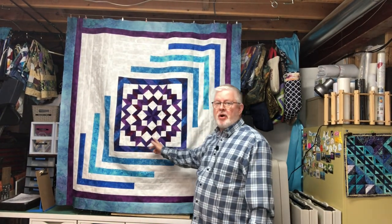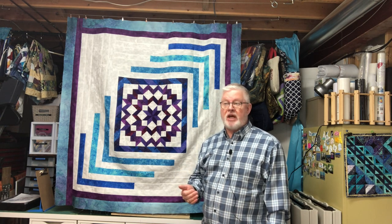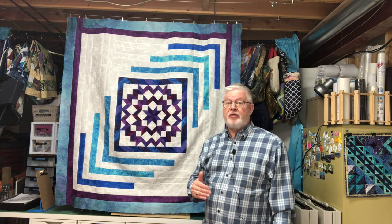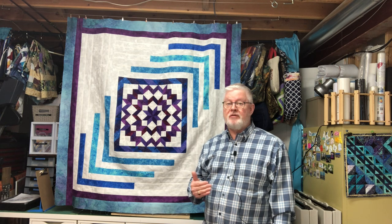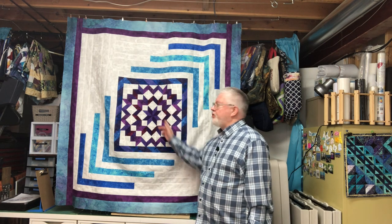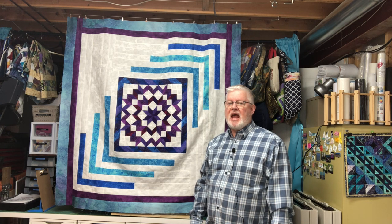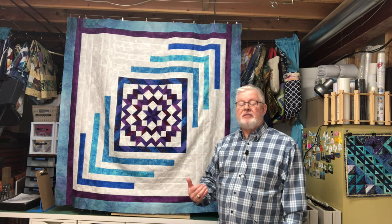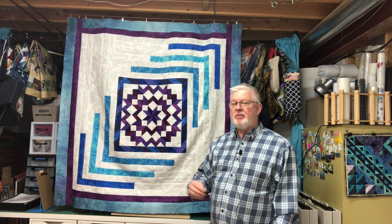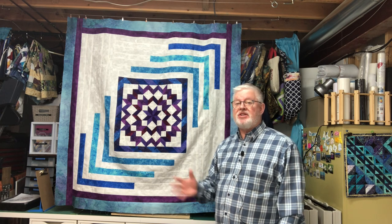This center part comes from a Jordan Fabrics pattern. They have a great YouTube channel and their site, jordanfabrics.com, has a lot of free patterns that are very clear and easy to follow. However, I altered it — it called for six and five-eighths inch strips cut down to squares, but I had a strip pack called 'Royal Knights' with purples, blues, and teals that I wanted to use, and those were two-and-a-half inch strips.